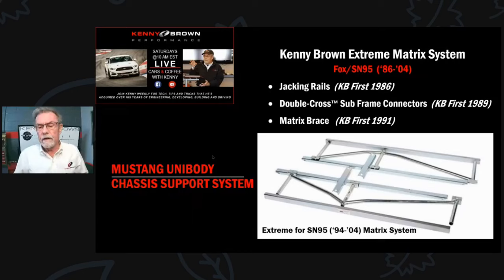Back in '86, the first chassis thing we did was put jacking rails on the side. We were doing 6-, 12-, and 24-hour races where the cars get jacked up a lot for tire and brake changes. We put a rail along the pinch weld - this one is for the SN95, the Fox version is a little longer. After the racing program, we brought jacking rails to our street cars because a lowered Mustang is hard to jack up otherwise.